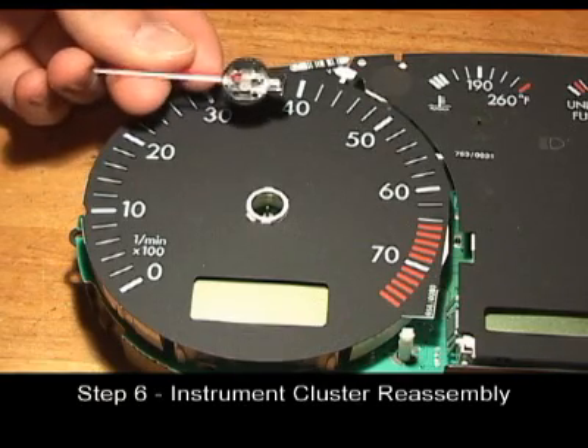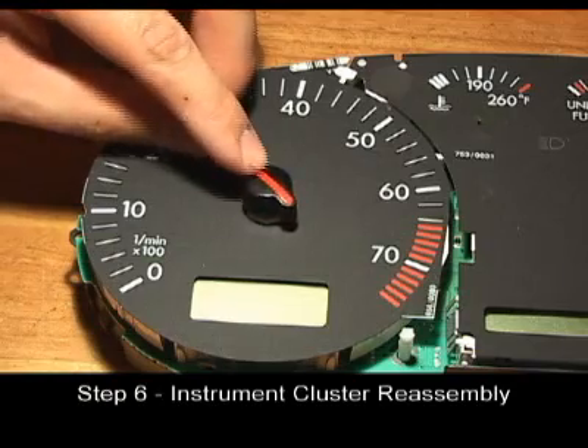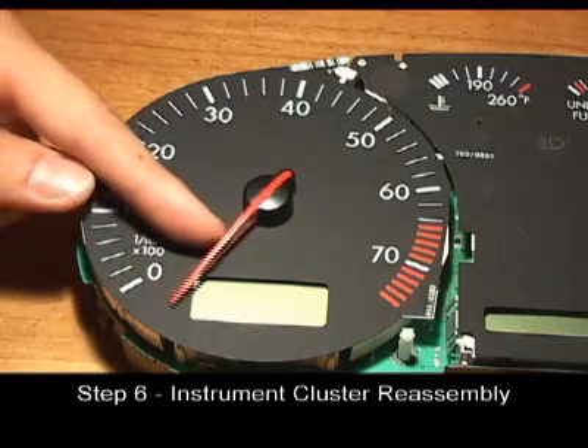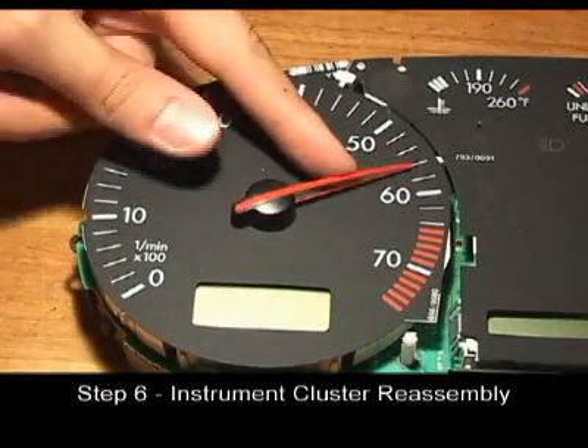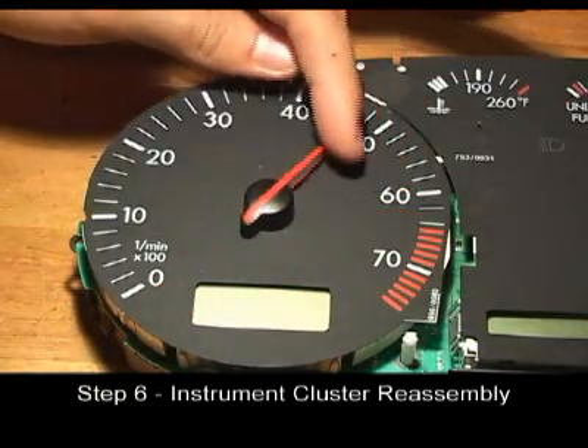Gently install the RPM needle onto the metal shaft by pressing it straight down. Align the needle by turning it clockwise, then counterclockwise until the needle rests at the lowest indicated mark.